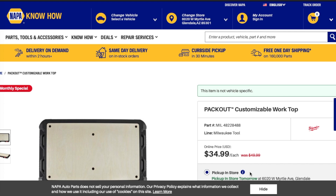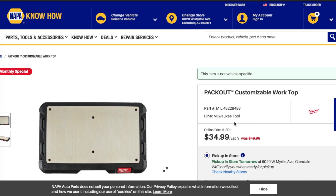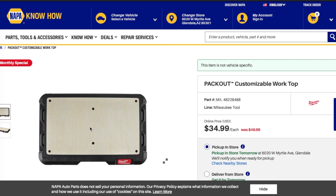We've got the Milwaukee Packout custom mobile worktop — regular price $49.99, on sale for $34.99. This is a great deal if you're on the Milwaukee Packout platform. It's a great little device where you can put your miter saw or smaller tools, and you can screw things into it. Definitely check it out.